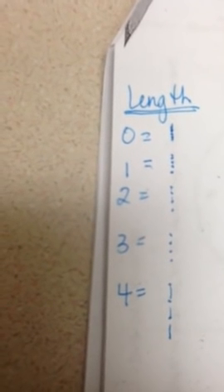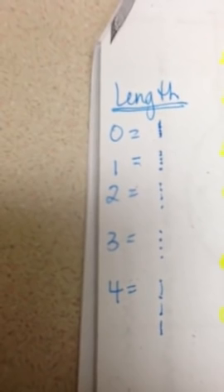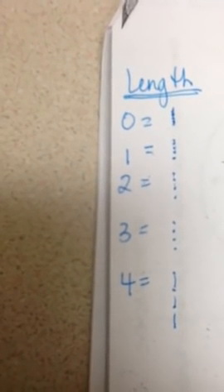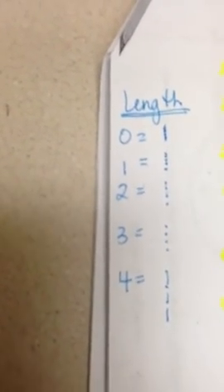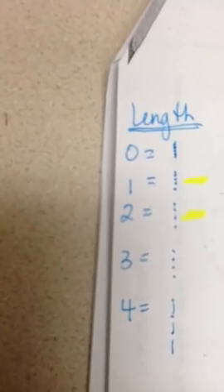A 0 means that the stitches are on top of each other. A 1 means they're spread out a little bit. A 2 is a little bit more spread out. 3 even more. And then 4 they're pretty long and loose stitches. For you guys, you will most likely be using a 1 or a 2, or somewhere in between those two when you're sewing your actual projects.